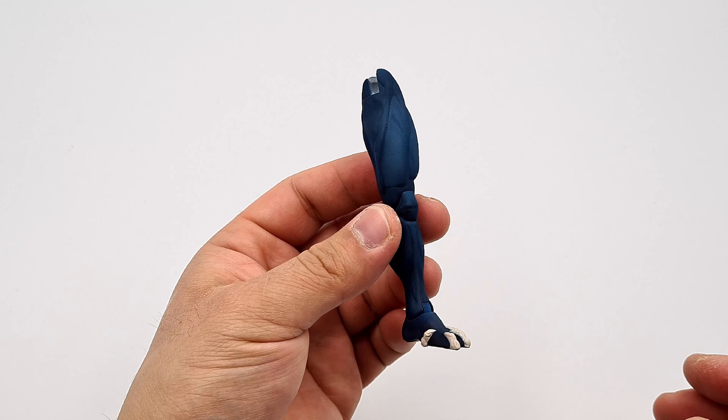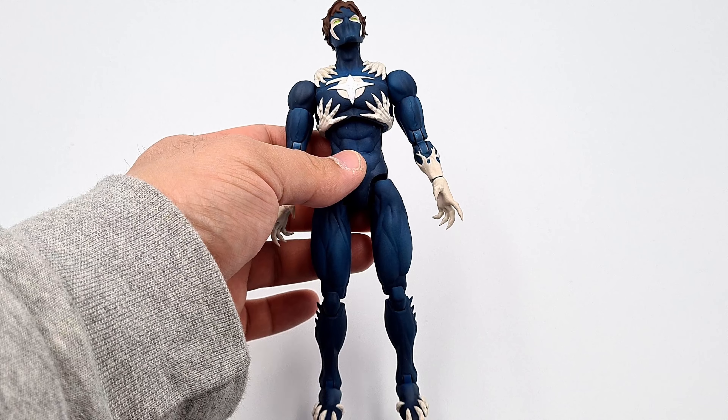Now all I need to do is grab the arms and legs and plug them onto the body. After everything has been plugged in, the Embrace action figure is done — and this now looks awesome.